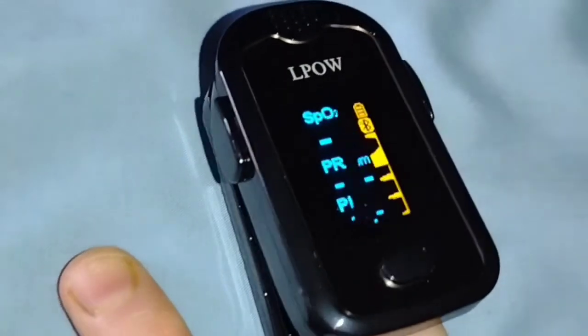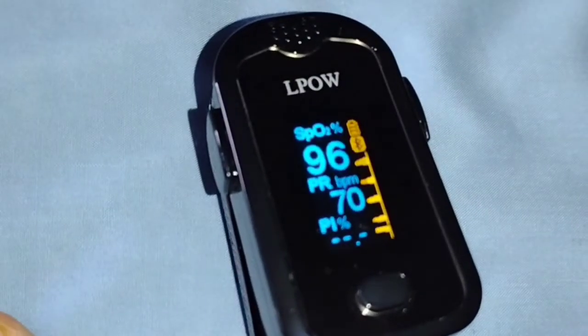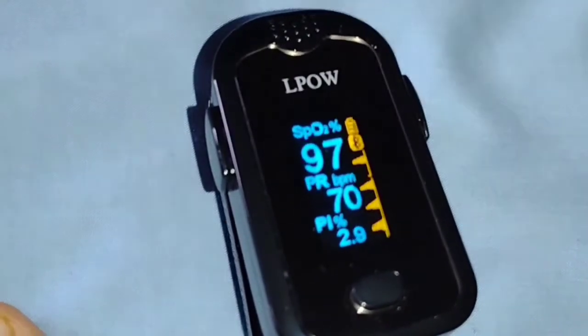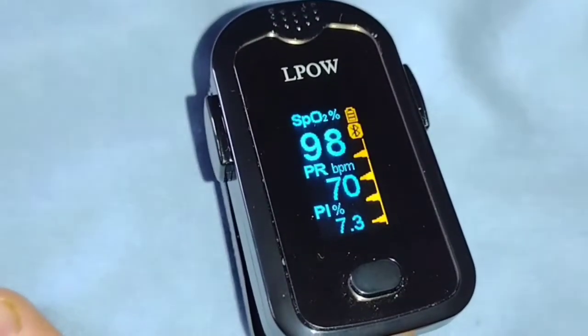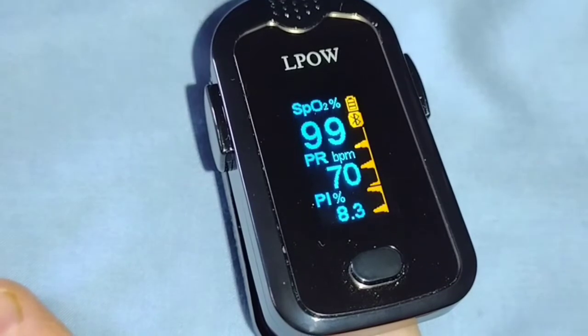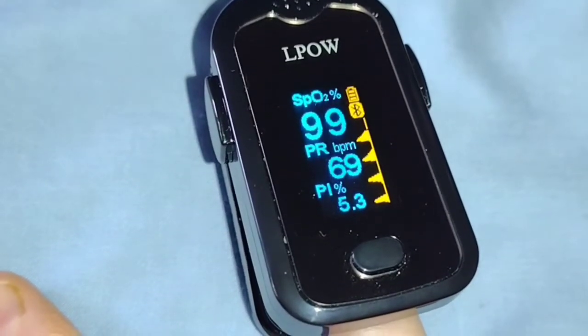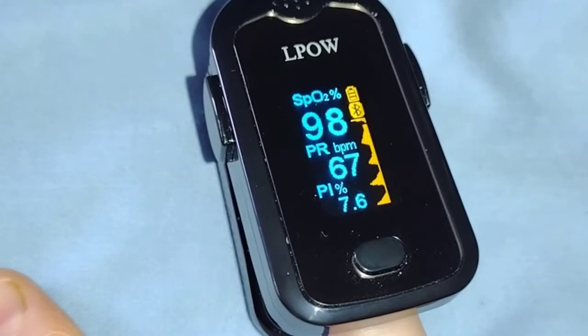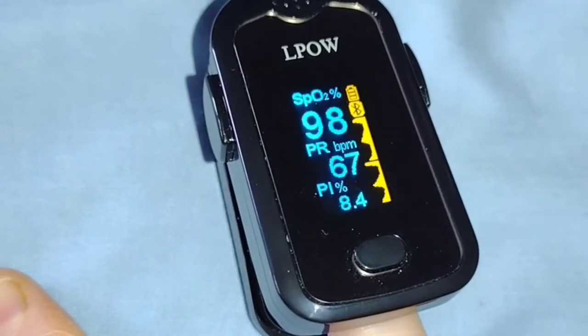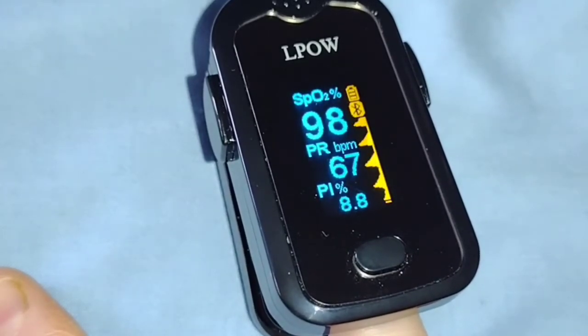The oximeter works extremely fast — it only takes eight seconds and you have your measurements immediately. As you can see, the numbers are displayed on an OLED display. They are very easy to read and the numbers are big, so no matter if you have a vision problem or not, it will be very easy to read the numbers.